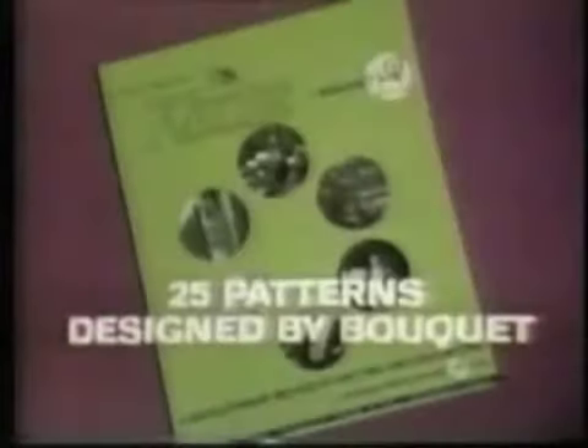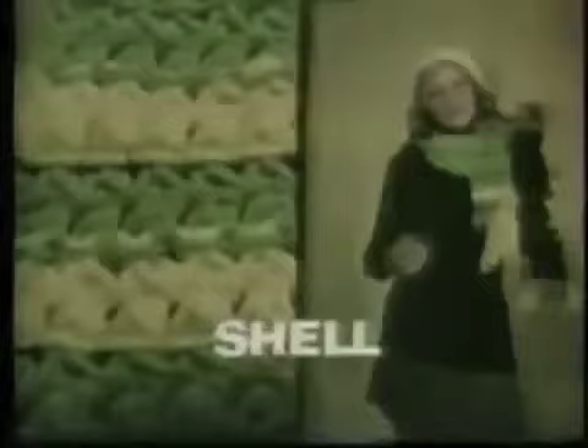Illustrated instruction pattern book shows you how to make the latest fashionable garments. Simplicity stitch for the poncho. Double mesh for the vest. Shell for tam and scarf.